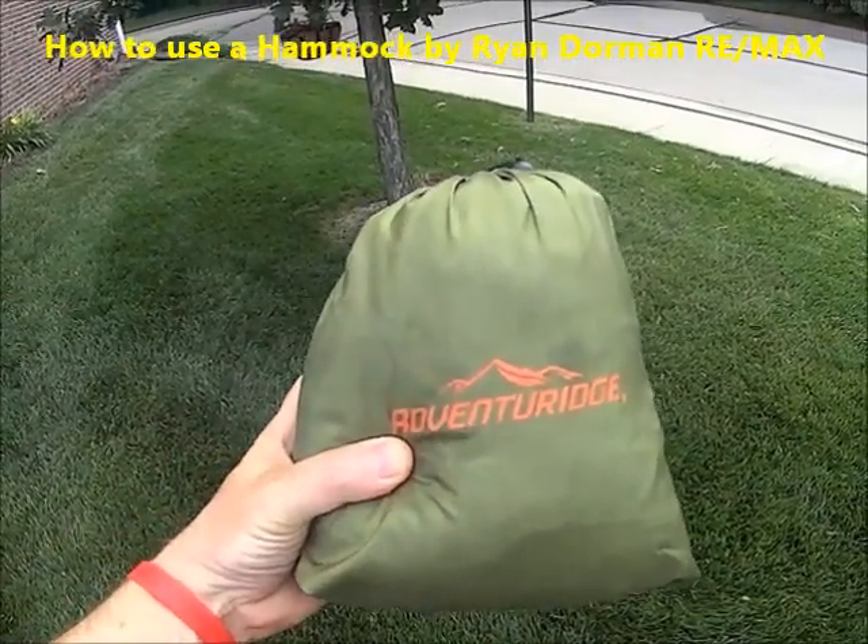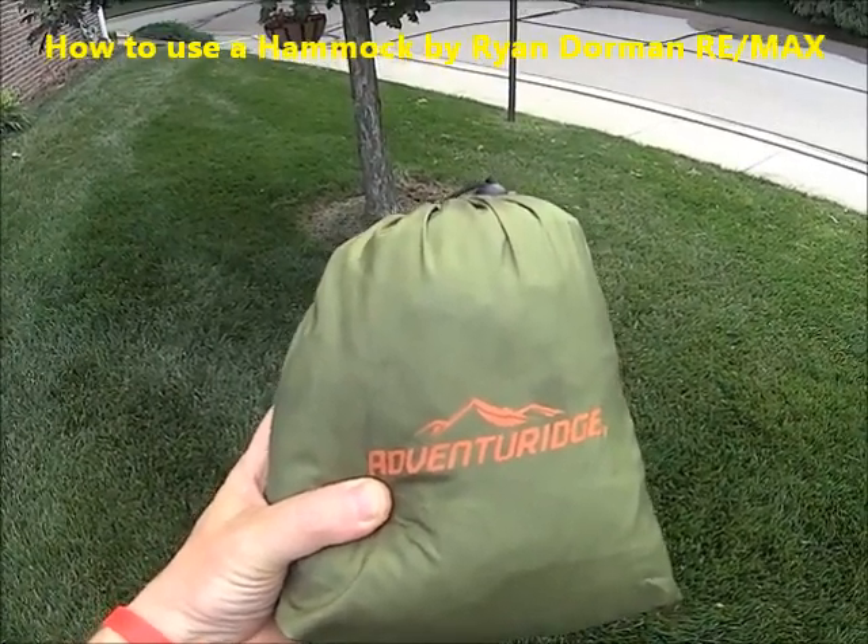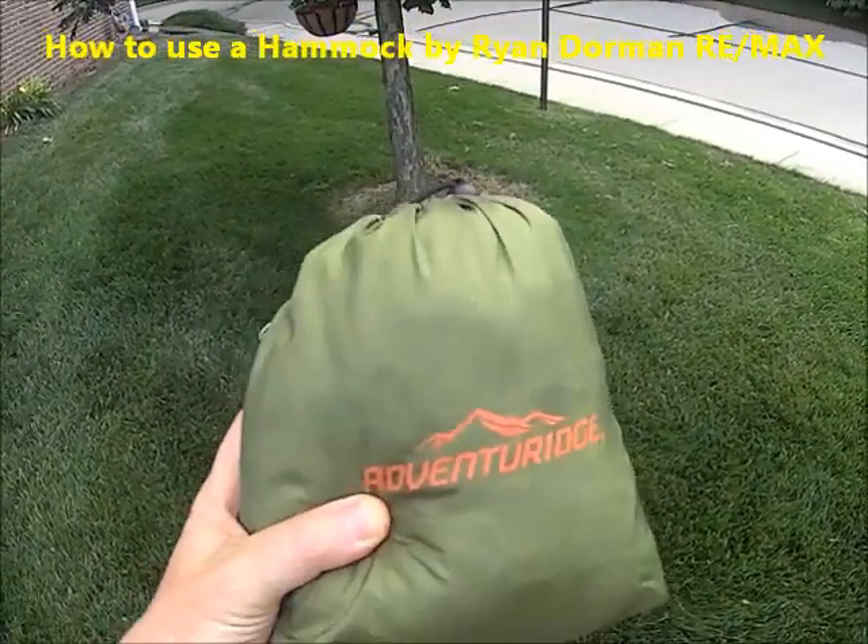Adventure Ridge hammocks on sale at Aldi's — it's like 16 bucks and it includes the straps. Let's set it up.